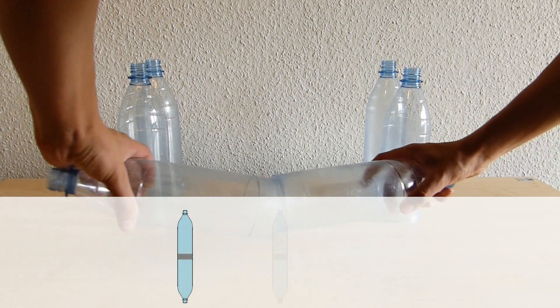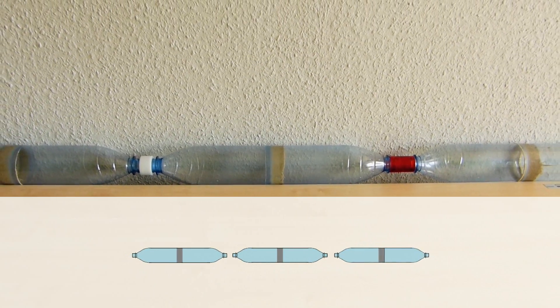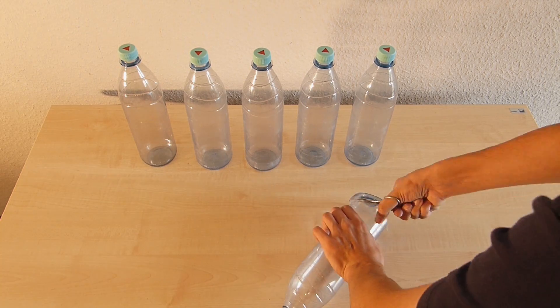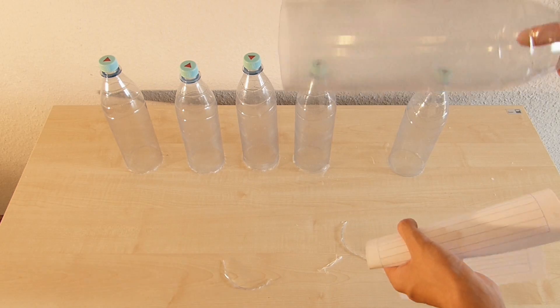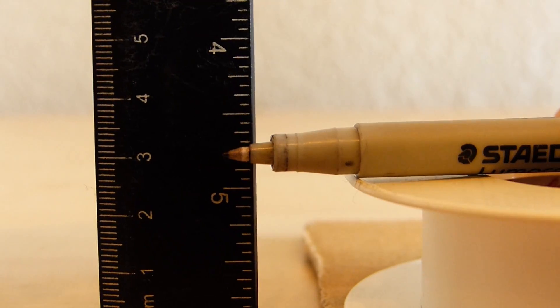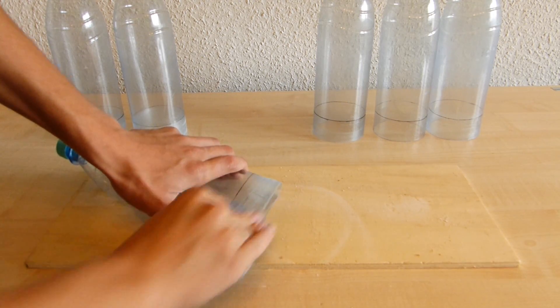To simplify the construction of the rocket we will make the rocket in three short pressure vessel segments, which we will connect together later. For each of the three segments we need two bottles of which the bottom is cut off using a pair of scissors. Mark a 3 cm wide area on each bottle. We now use sandpaper to roughen these areas.